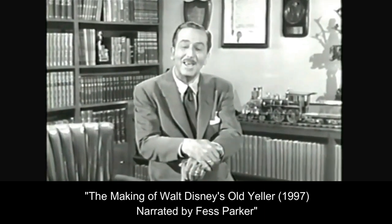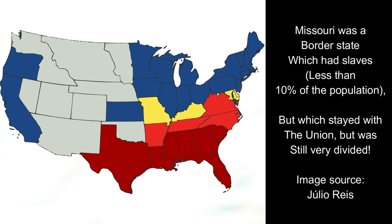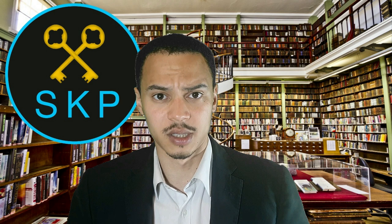Within that documentary, it explains that Walt Disney was very much influenced when he was growing up in Missouri, where you had some Civil War veterans — some Union, some Confederate. In the living lifetime of Walt Disney, the memories of the Civil War and the American West were still very present in people's minds.